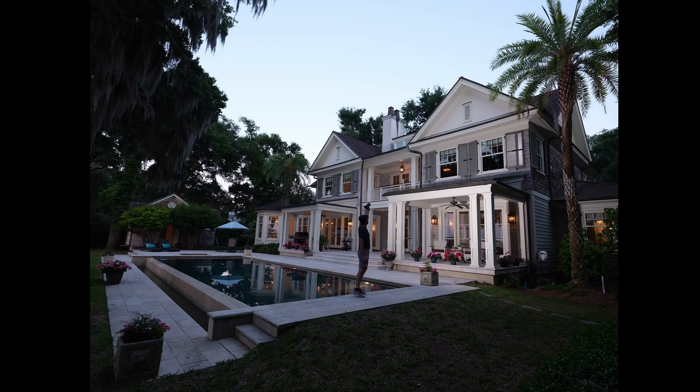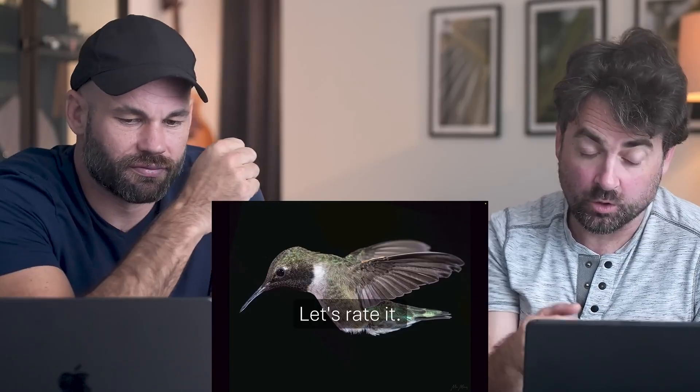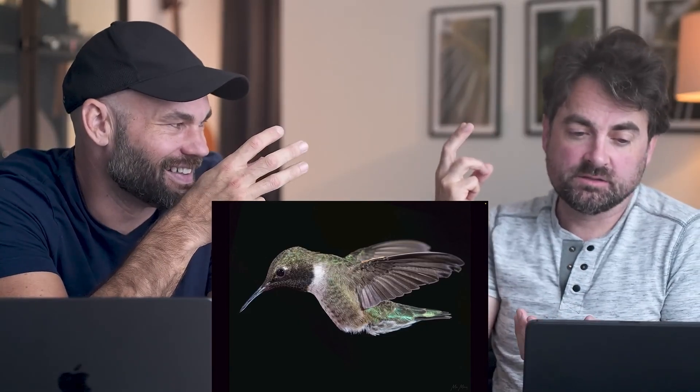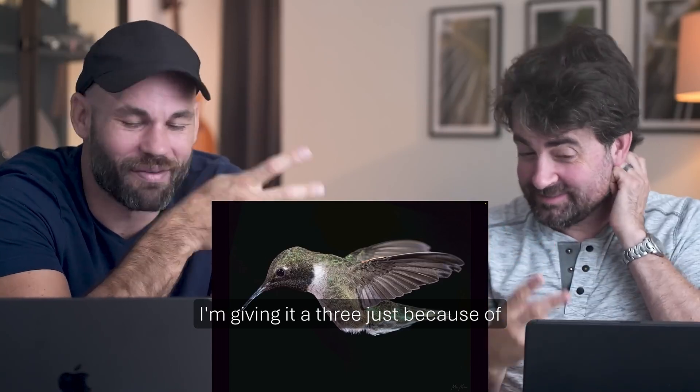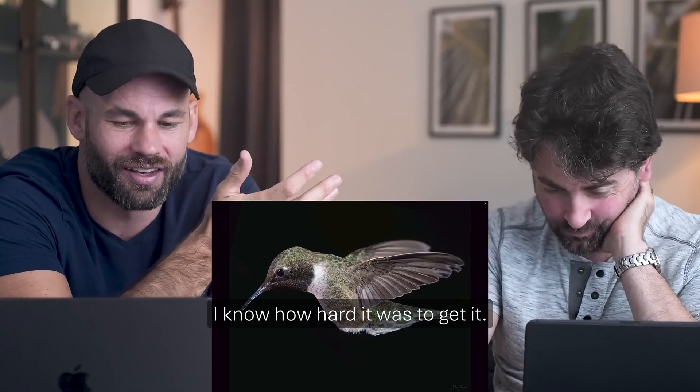For them, realism is a given, and their whole job is then what? Three, two, one — I'm gonna go two. I'm giving it a three just because I know how hard it was to get it. If you want world-class renders, think like a photographer. Realism? Fine. Then what?